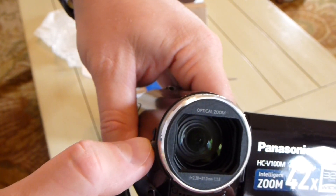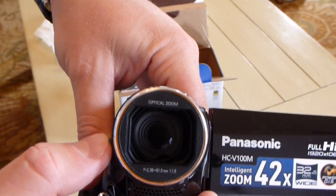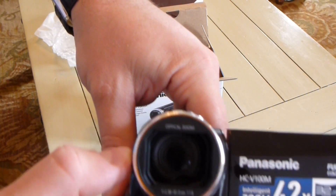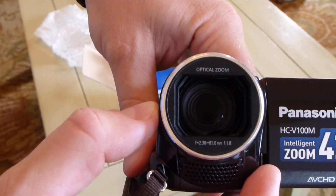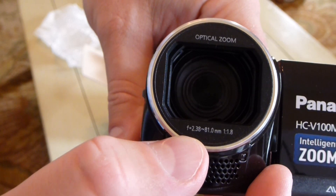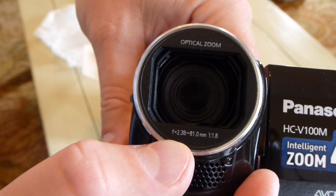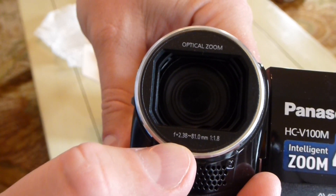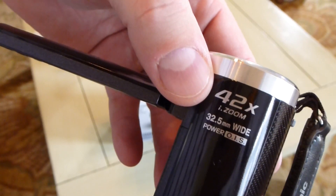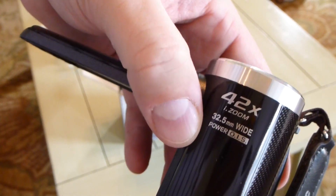Curiously enough, out of the box the lens cover was not closed. Maybe they did that intentionally — maybe they had customers buy this, tried to film, and forgot to open the lens cover. But just a really nice looking lens there. It says optical zoom, F equals 2.38, approximately 81.0 millimeters, 1:1.8.